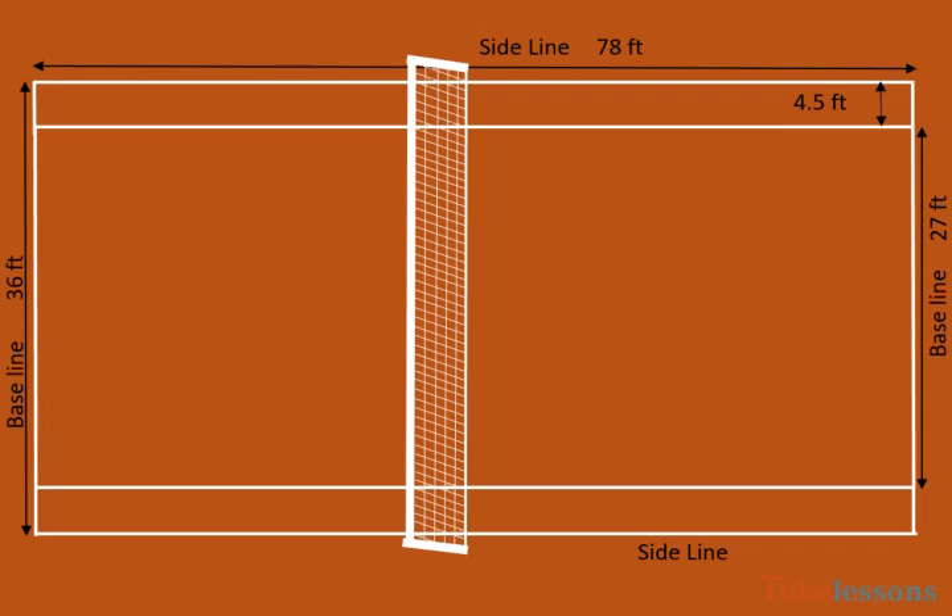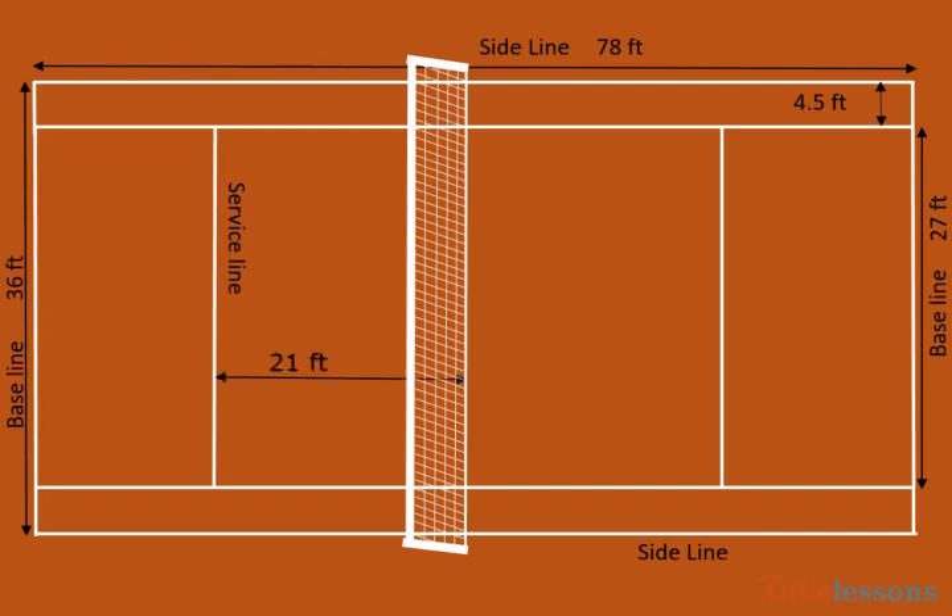The tennis net stretches across the width of the court, splitting the court into two equal halves. Service lines are 21 feet from the net. The center line divides the service court into two equal courts.